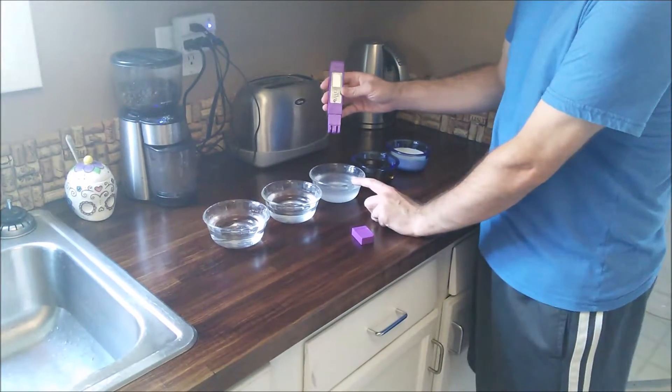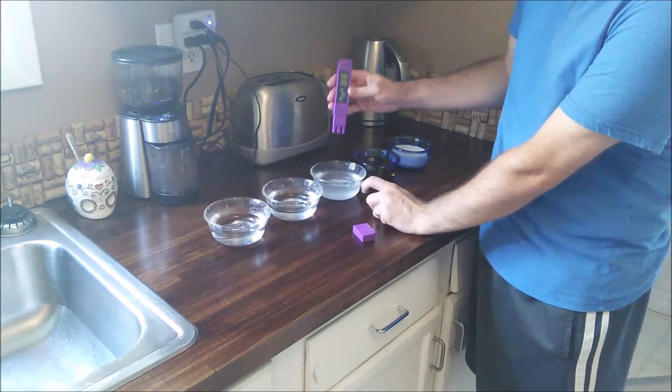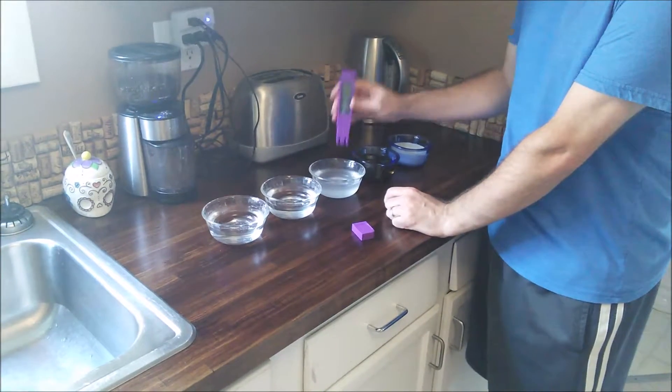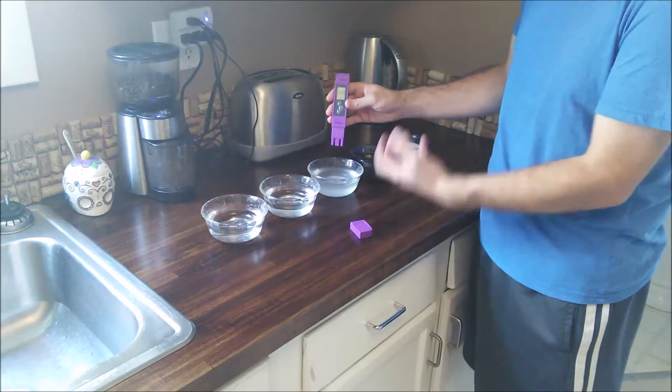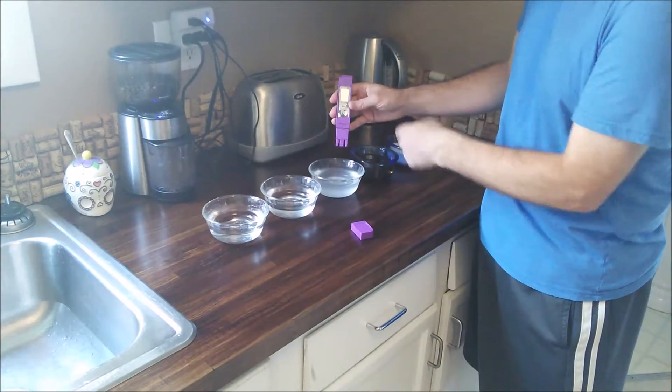Next I have some salt water and this should have a pretty high reading on it. It can't even read the salt water — it is just too many particles in there and you get an error reading on it.